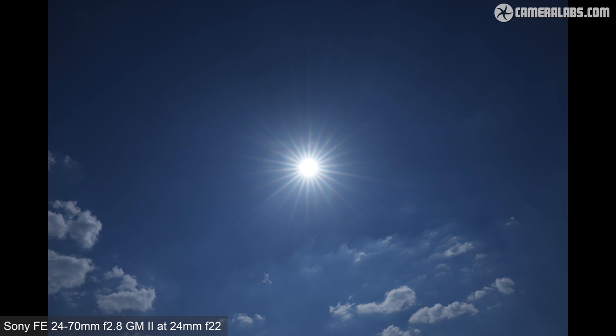At the other end of the aperture scale, here's the lens at 24mm f22 pointing directly at the sun, where the 11 aperture blades deliver 22 well-defined diffraction spikes.